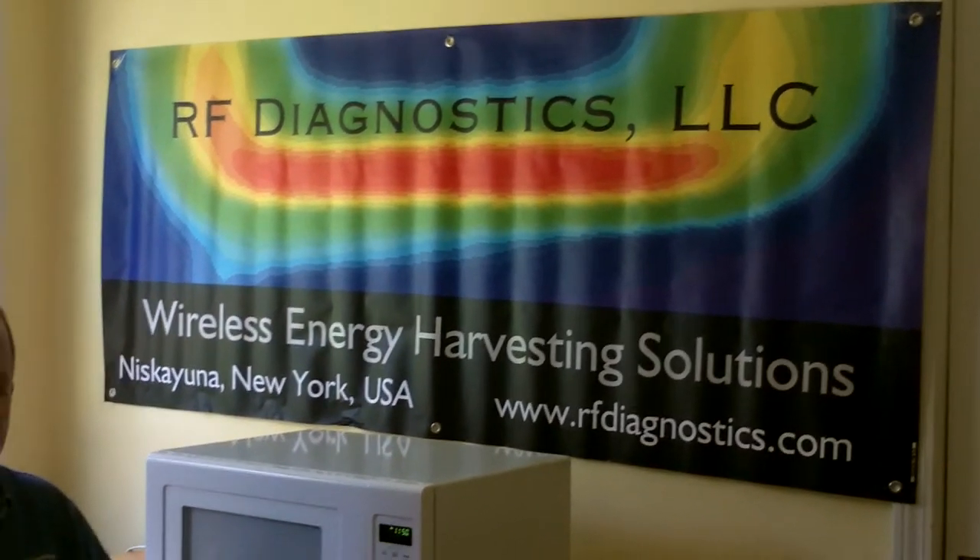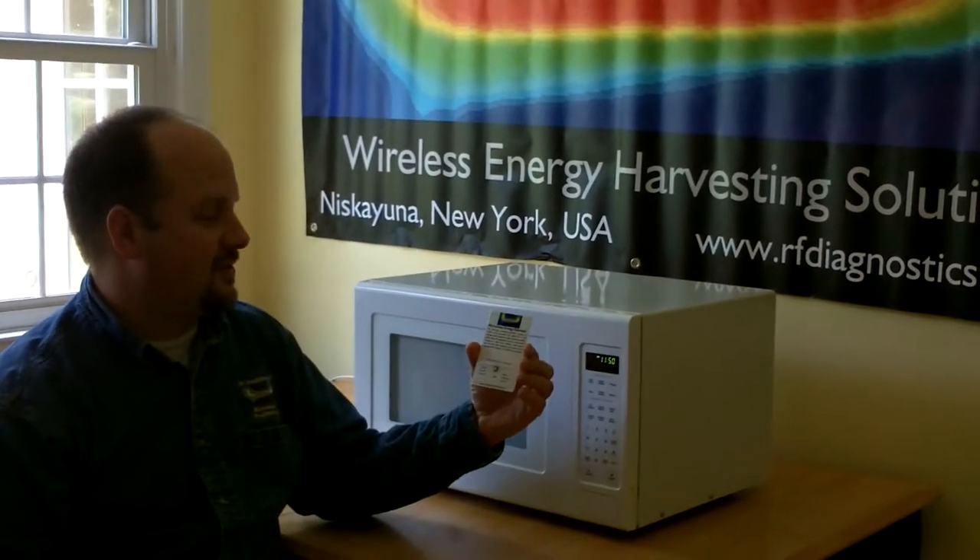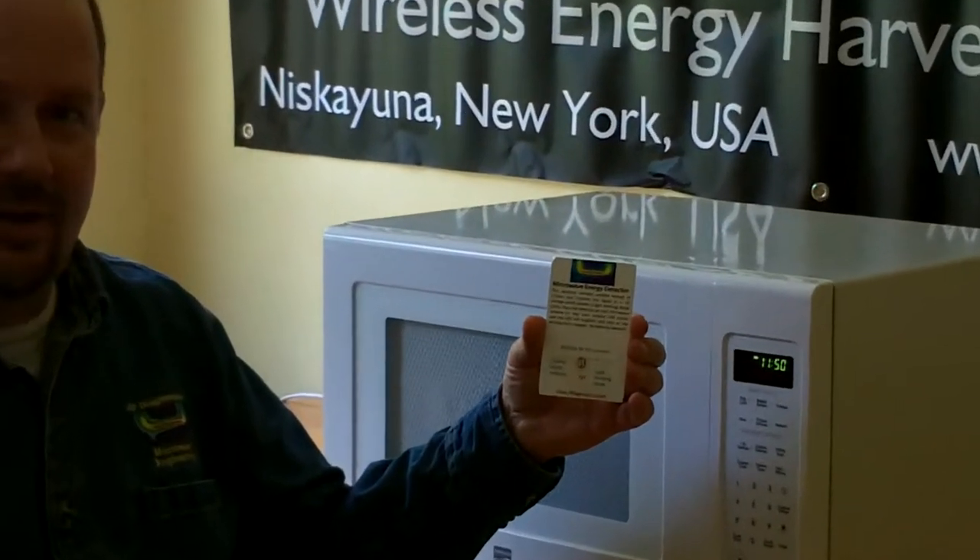Hello, this is Tom Budka from RF Diagnostics and today I'm going to show you a microwave energy harvester detector that can detect the stray microwave energy leaking out of your microwave oven.